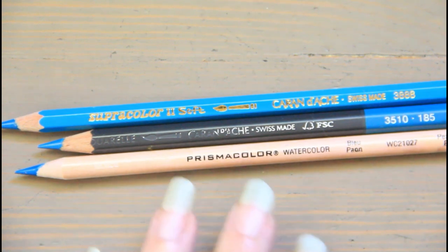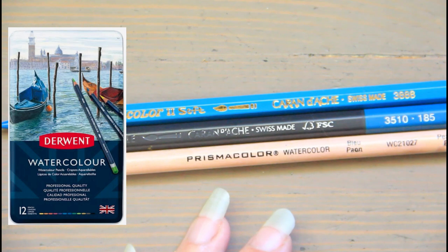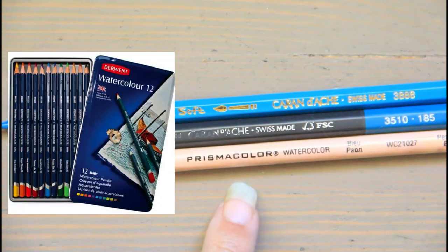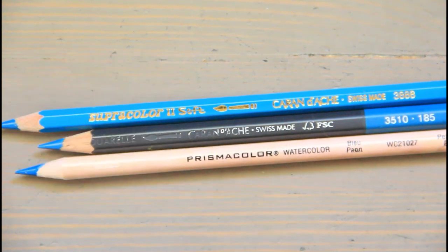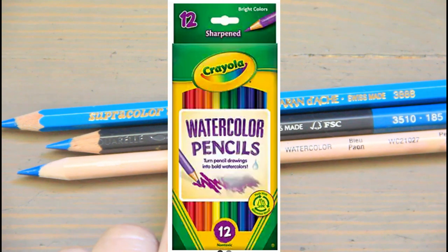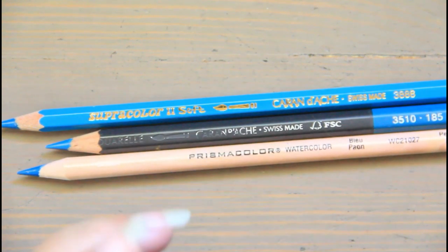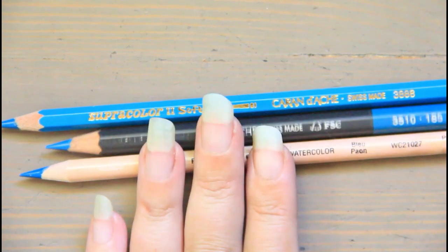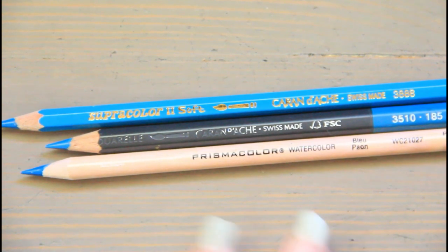The cons: artist-grade watercolor pencils are really pricey. The Museum Aquarelle retails for $3.36 a piece at Dick Blick — the most expensive. The Prismacolor retails at about a dollar a piece when bought in a set. I've never seen the Museum Aquarelle in stores, so you're relying on online shipping. Screen settings may not match swatch settings when purchasing online, so be careful. You need a stronger drawing knowledge depending on your subject matter, and if you do large art pieces, these won't be very cost effective.